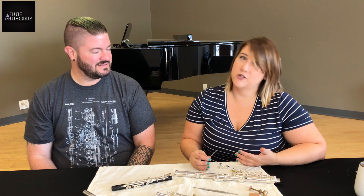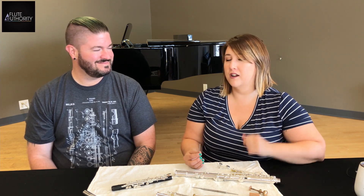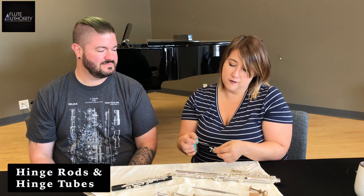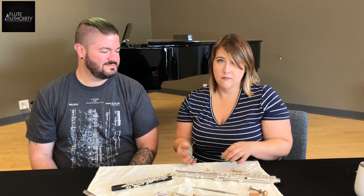On the left hand of our flute, the upper C key — which you may refer to as left hand first finger — is held on with what we call a hinge rod. That means the rod goes completely through the key, unlike a pivot screw, which only screws into one part of the key. And one important tip: don't bend them.